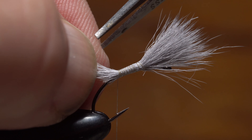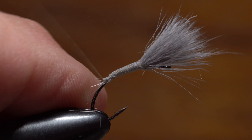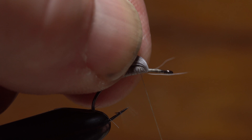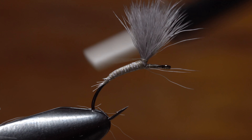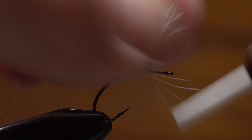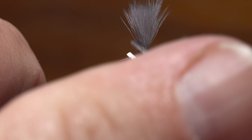With his tying thread hanging at about the barb, John snips the remaining butts off at a shallow angle. He then secures them really well so they kind of taper down to the bare hook. Next, he advances his thread forward to the base of the post. He pulls the hair tips back and up to vertical and builds a small thread dam in front of them. He follows this with posting wraps well up the hair clump. This fly requires quite a few wraps of hackle to help it float, so the post needs to be fairly tall. John ends with his tying thread back at about the hook point, then snips free any wayward hairs that have been trapped in the posting process.